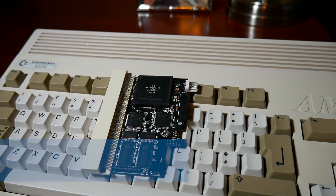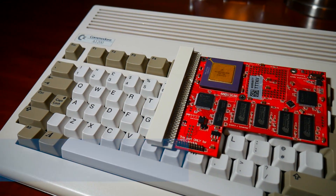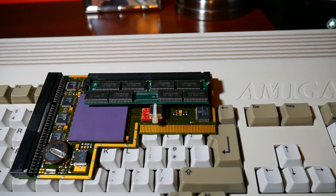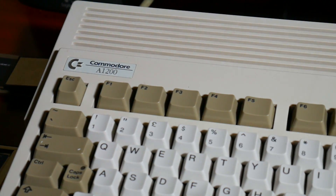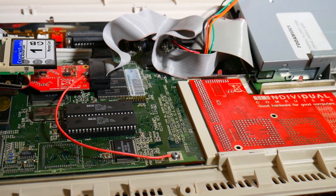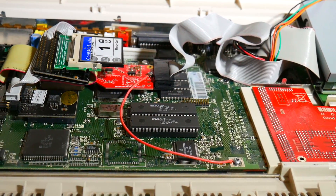We're going to review three different Amiga 1200 accelerators: the first is the ACA 1221, a 68020 accelerator with 64 megabytes of fast RAM; the second is the ACA 1232, a 68030 at 42 megahertz with 128 megabytes of fast RAM; and the third is the almighty Blizzard 1260, a 68060 clocked at 50 megahertz with 64 megabytes of RAM. The test machine is my PAL version Commodore Amiga A1200, featuring an Indivision AGA Mark 2 scan doubler, an IDE Express, and a 1 gigabyte compact flash card.